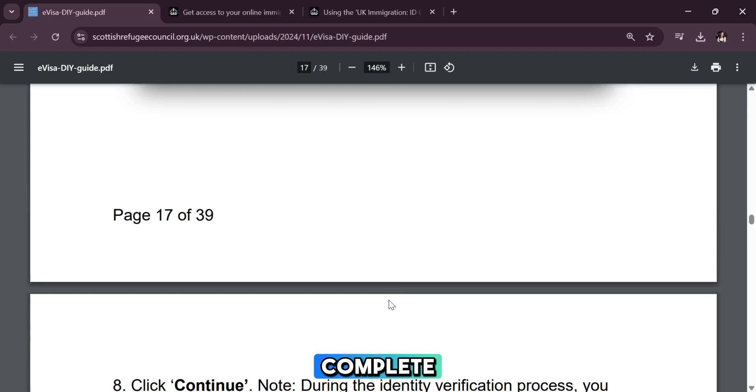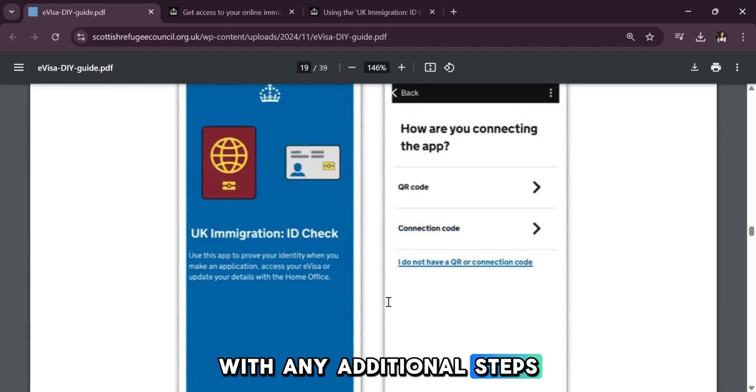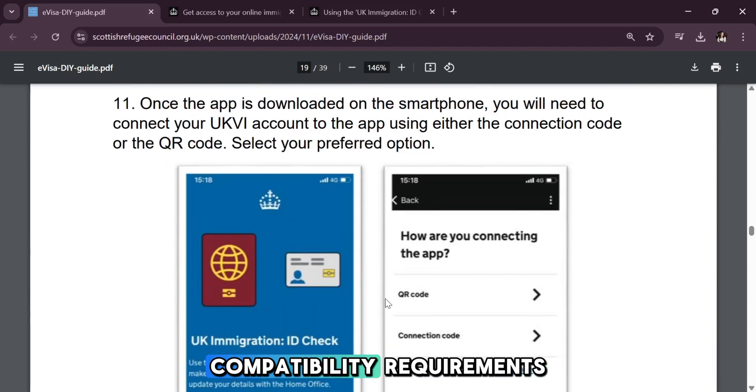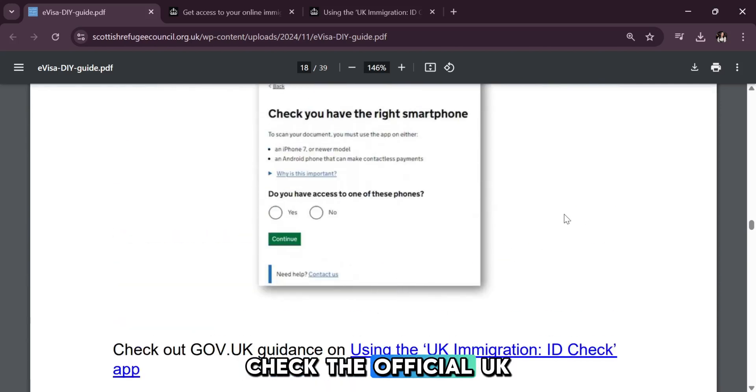Once the process is complete, return to your online application and continue with any additional steps. Ensure your device meets compatibility requirements, and if you encounter any issues, check the official UK government website for troubleshooting.